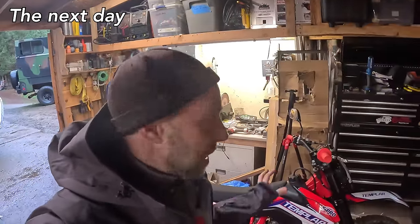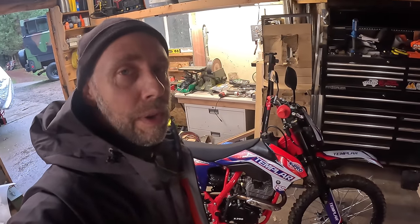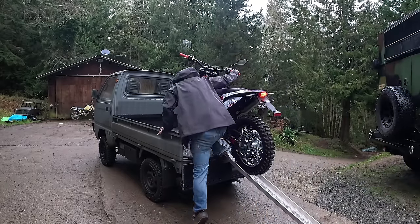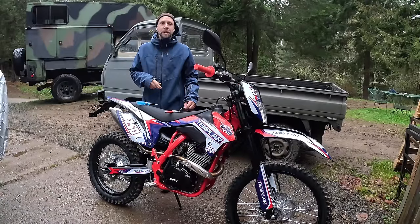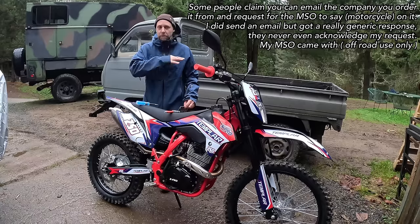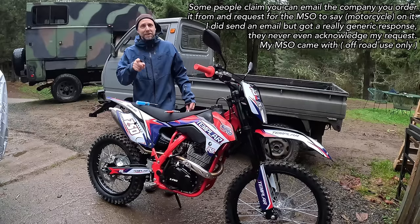I got the Templar all put together last night, rode around the yard and on some trails for about 10 minutes — ran pretty good. I'm going to check the valves before I ride it much; I turned up the idle and it ran a lot better since it kept stalling at first. Now I'm loading it into my mini truck, taking it to the motorcycle shop to have them inspect it, and hopefully getting a plate. In Washington it costs about $50 at the shop, takes about 45 minutes, and they write out some paperwork.